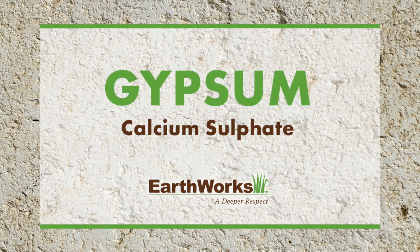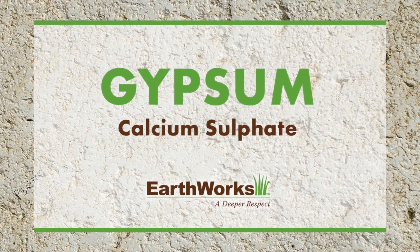Hi everybody, I'm Joel Simmons for another two-minute turf talk. We've spent some time on the turf talk talking about limestone or calcium carbonate. Today I want to talk about calcium sulfate or gypsum.